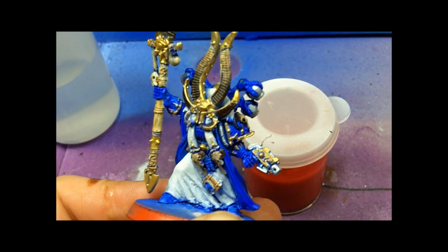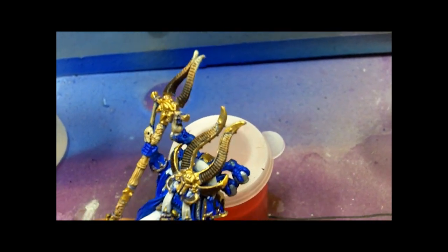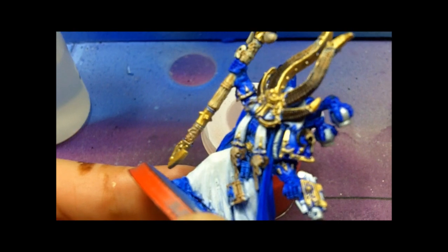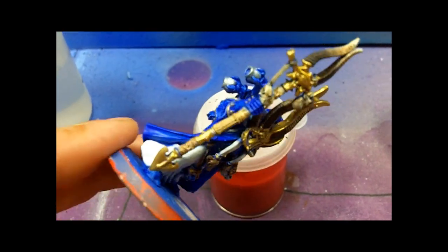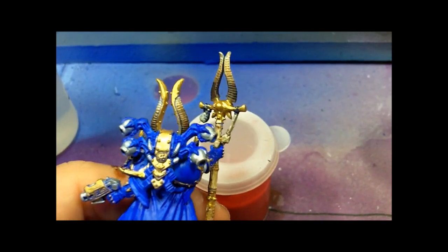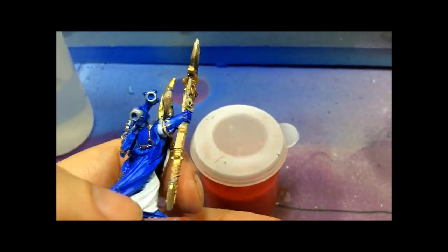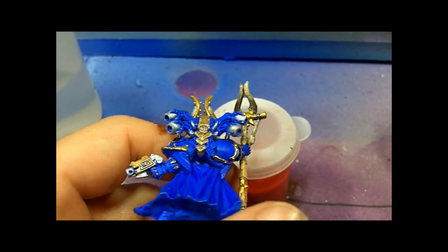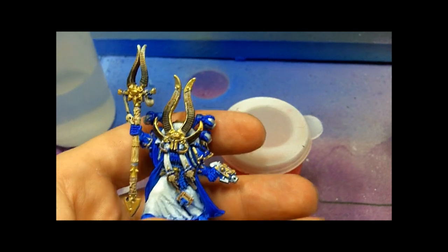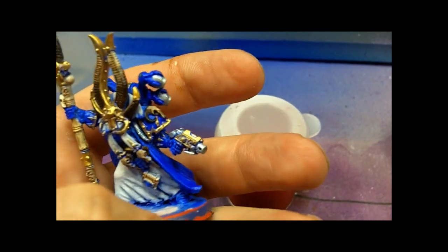I've done some touch-ups — I got some silver on the wizard and tried doing the blending for the bone, which doesn't look too bad. The ivory staff came out okay, though I got a little too much paint on the bottom part. On the back part I can see I need a touch-up on that little juju bag there. Every time I turn around I notice a spot I missed or something I forgot to paint, but so far this guy is doing pretty decent.